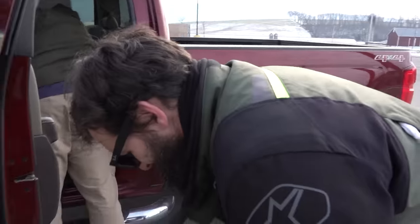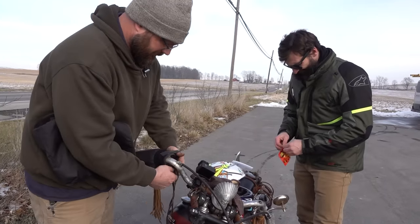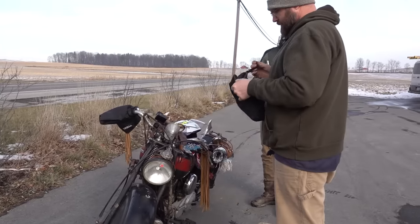I've got hand warmers, and better gloves too if you want them. Can we shake these?